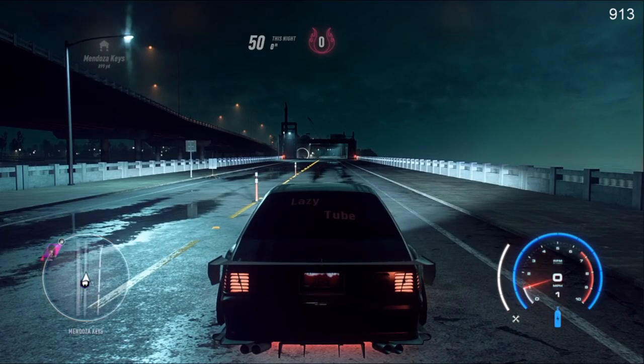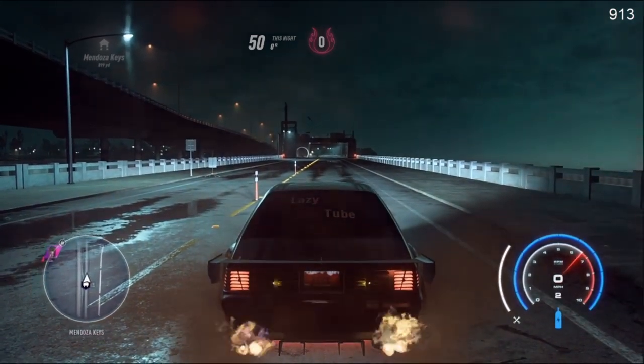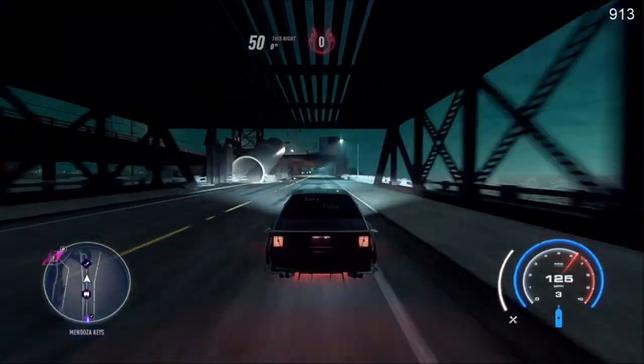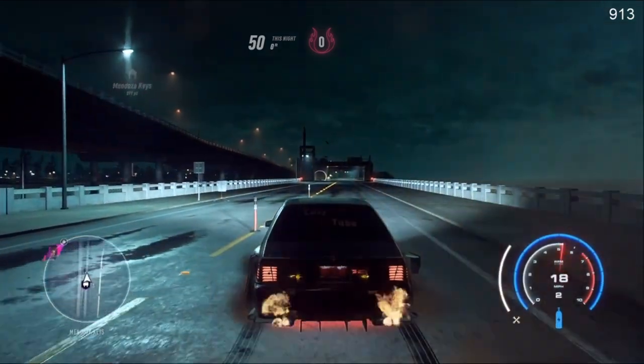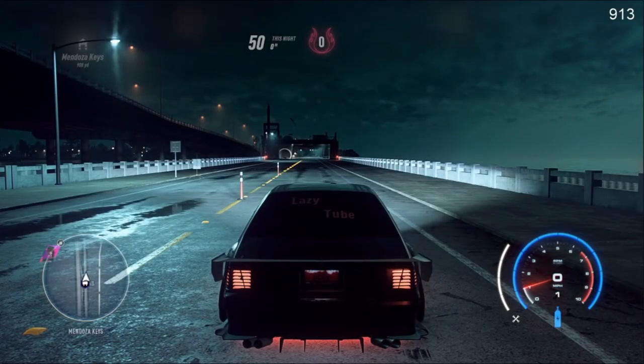The first method is where you spin your tires and you tap square. What you want to do is put it in second gear and rev your engine. You're going to hold your e-brake, and then when you let go, you're going to tap square. From my experience, this is the best one. It is supposed to give you the most acceleration off the line, and supposedly give you a boost at the end.